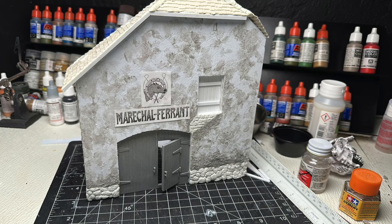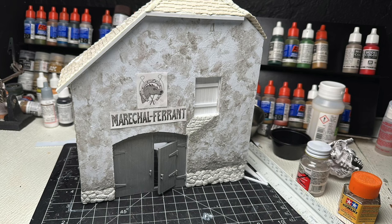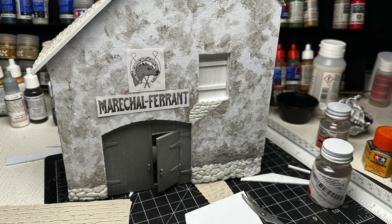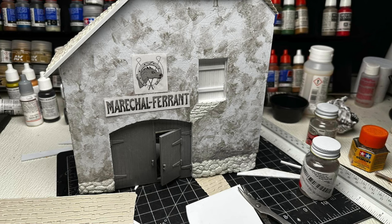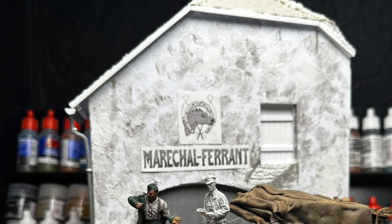The texture on the building is a mixture of a couple of different things. First I used plastic sprue diluted in a bottle of Testor's cement to create a putty, then just started dabbing it on to get some texture — that gave me really cool results. I did it a couple of times, and the scene is starting to come together.